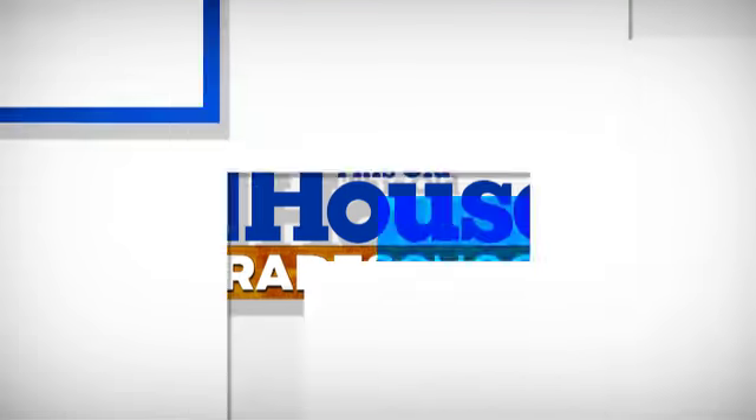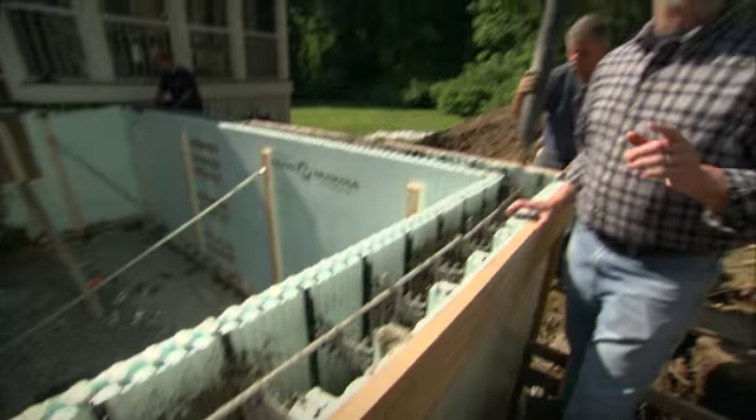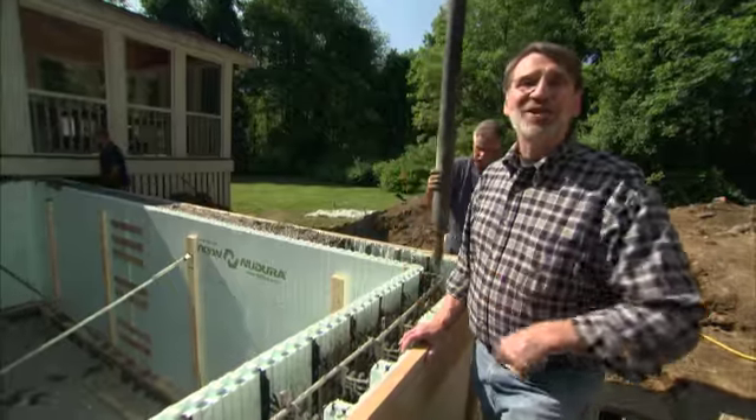Coming up next on This Old House Trade School. Today we'll form and pour the foundations for our new additions.